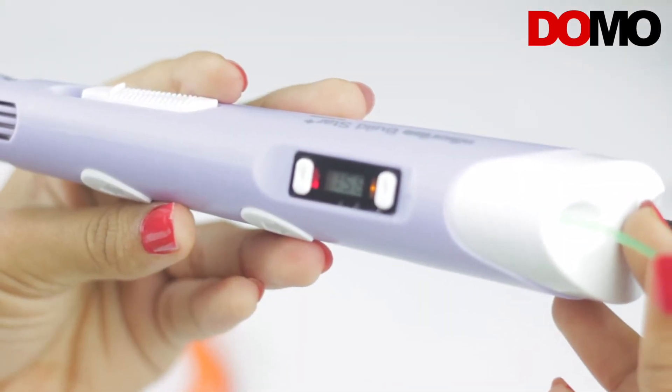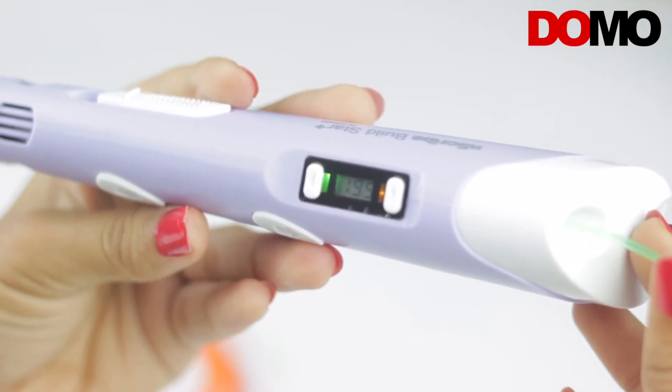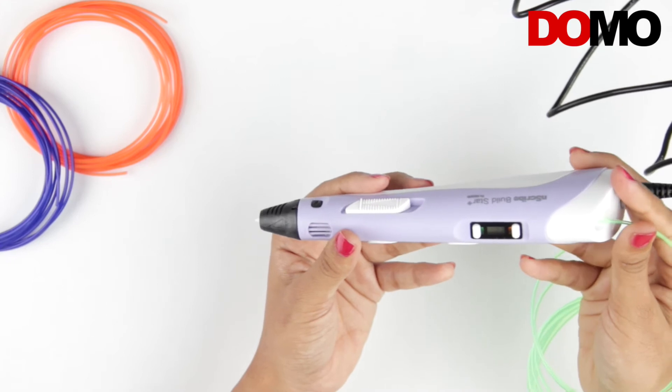The temperature will start rising and a red LED will glow. Once the temperature reaches the set threshold, the red LED will turn green and you can start feeding the filament.